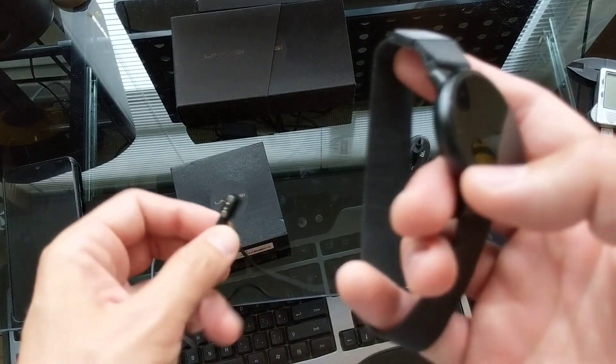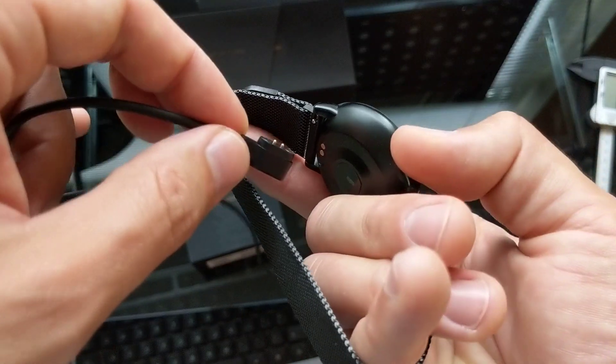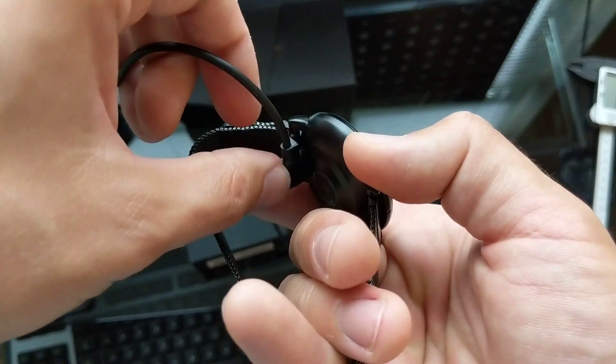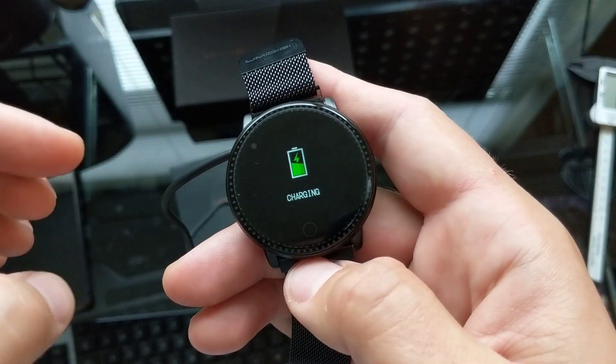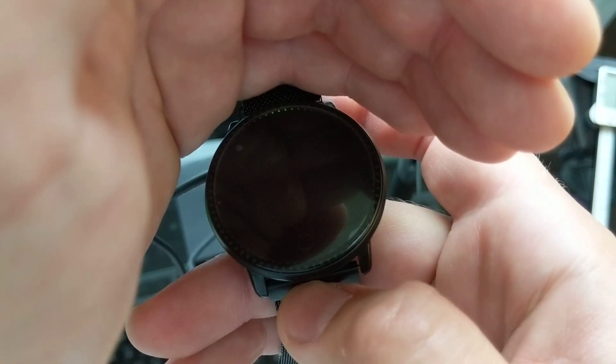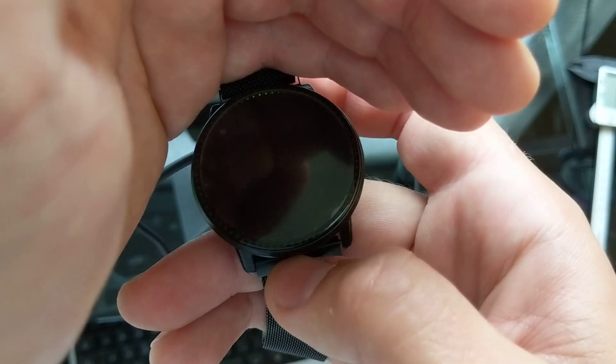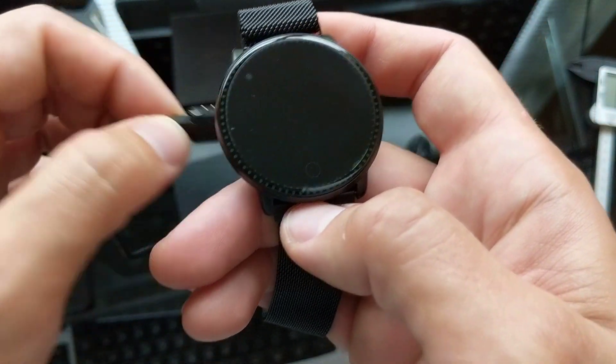Let's show you guys how to charge this thing up. When it first comes in you take the cord — I've plugged it into just a power bank. The bottom is a magnetic port, just hook it up like that and it's charging. There's also a little LED at the very top which I believe is used for notifications as well as when it's charging. It's kind of cool.